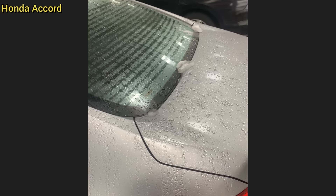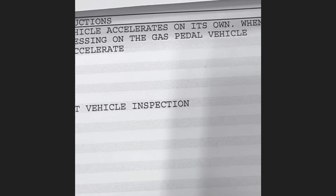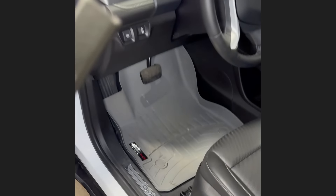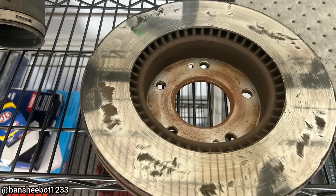Customer states the rear wiper does not turn on — the technician found that the customer's car is not equipped with a rear wiper. Customer states the vehicle accelerates on its own when he is not pressing the gas pedal. The technician found the issue to be caused by the customer having the floor mat over the accelerator pedal. That's your corporate right there.